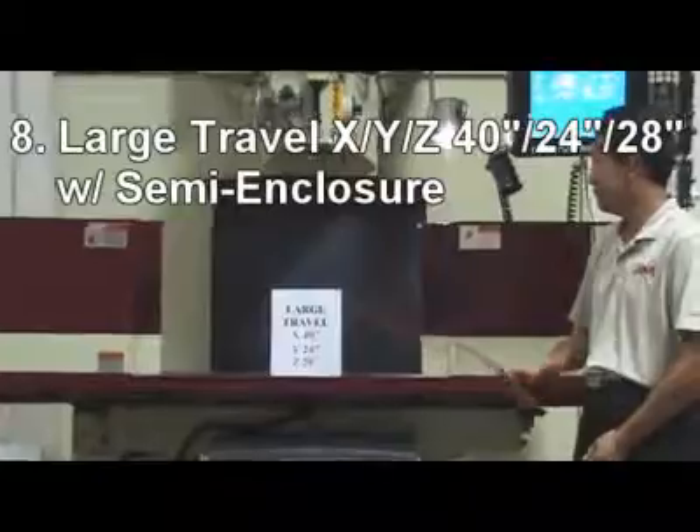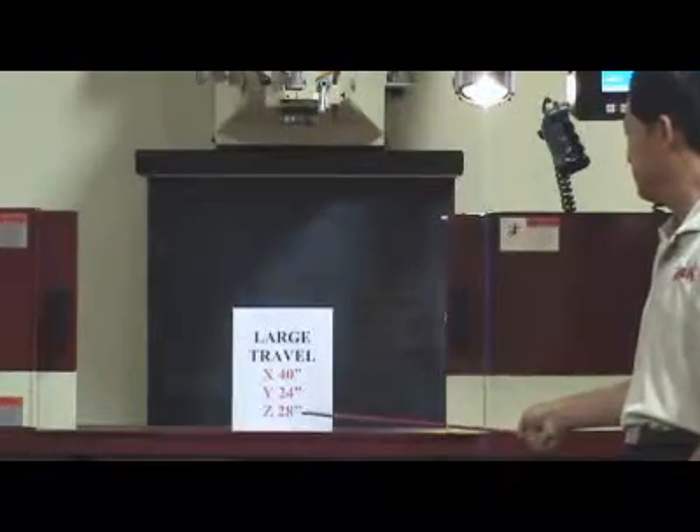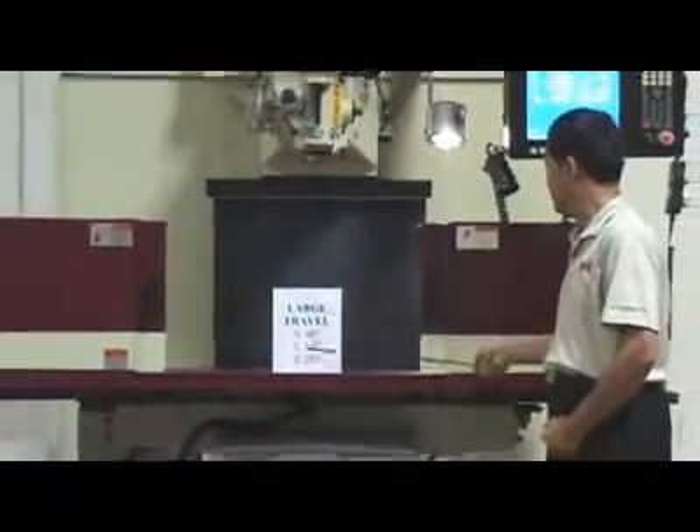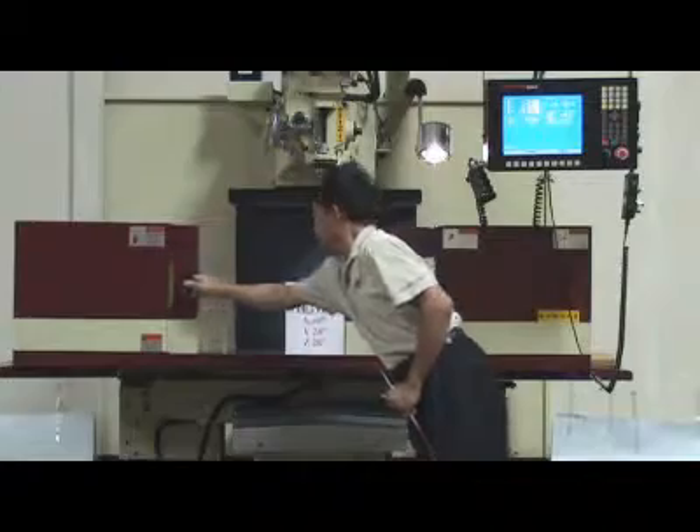8. Large travel X, Y, Z, R — 40 x 24 x 28 inches — and semi-enclosure for easy loading and unloading of large and tall parts.